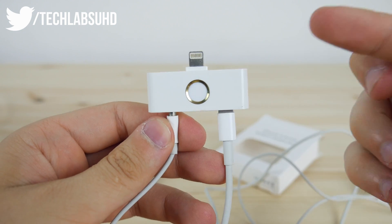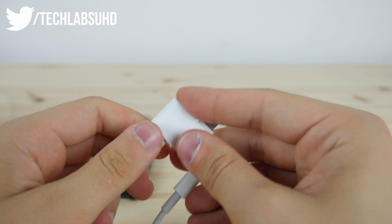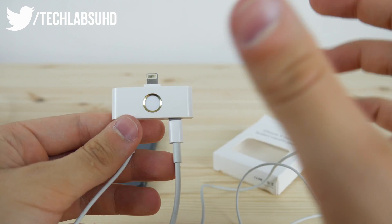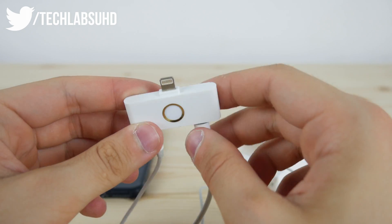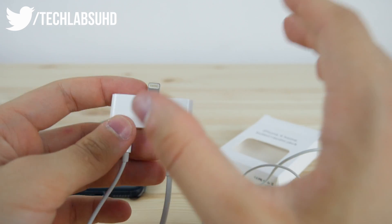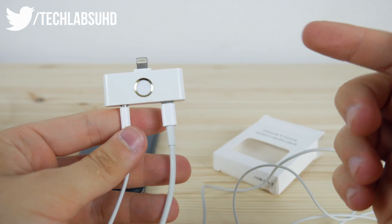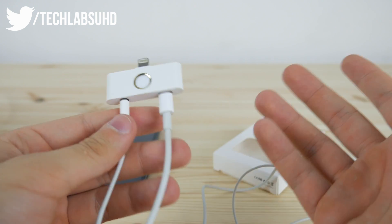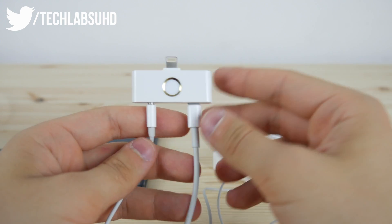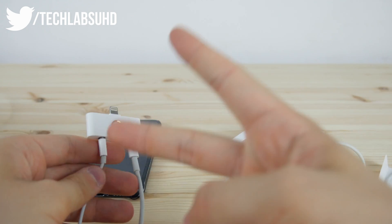That should be pretty much it for this adapter — that's everything I wanted to show you. If you have any questions, experiments, or ideas for what I can do with this, let me know in the comments below. I'll include the link where you can buy this, though probably not from this seller since it took two and a half months in transit. Anyway guys, if it's interesting just let me know, hit the like button — that would be super appreciated. Hope to see you around on my next one. Peace out.